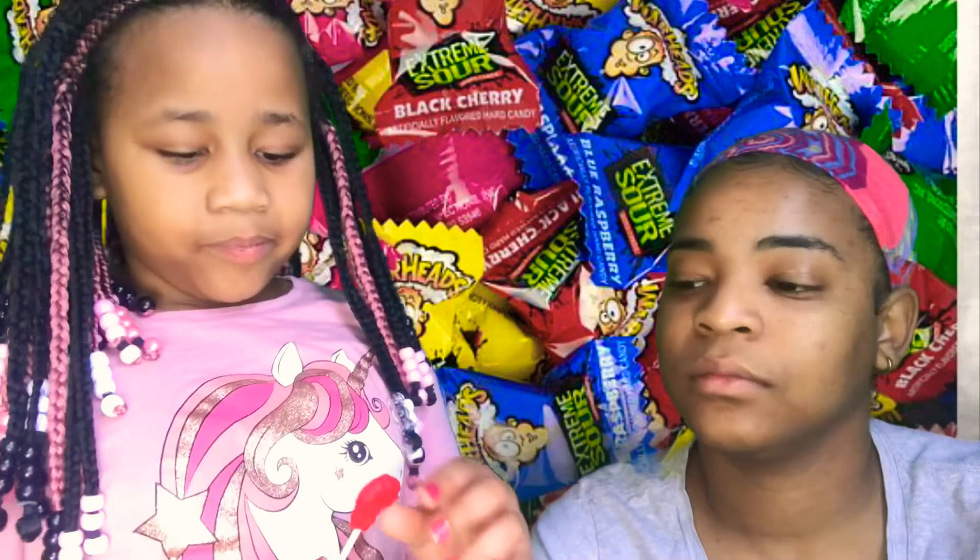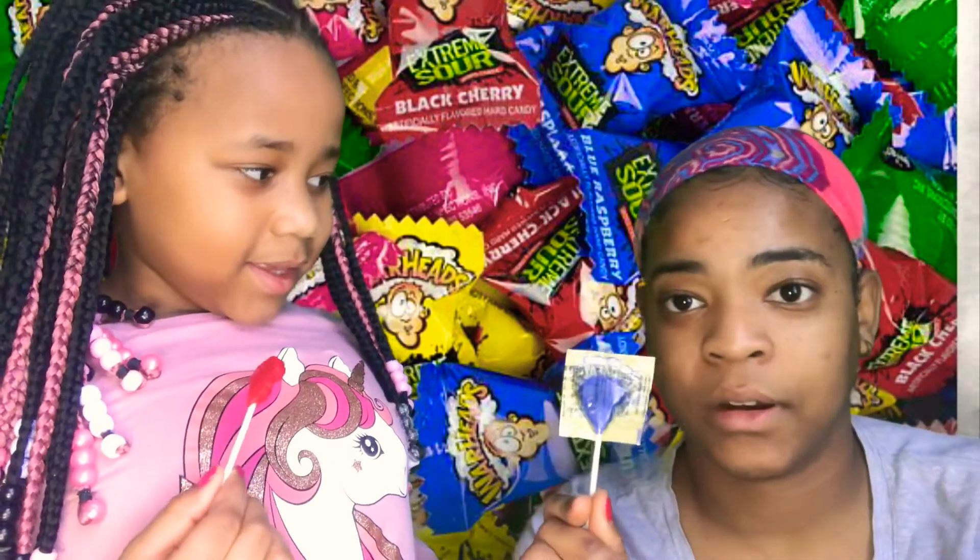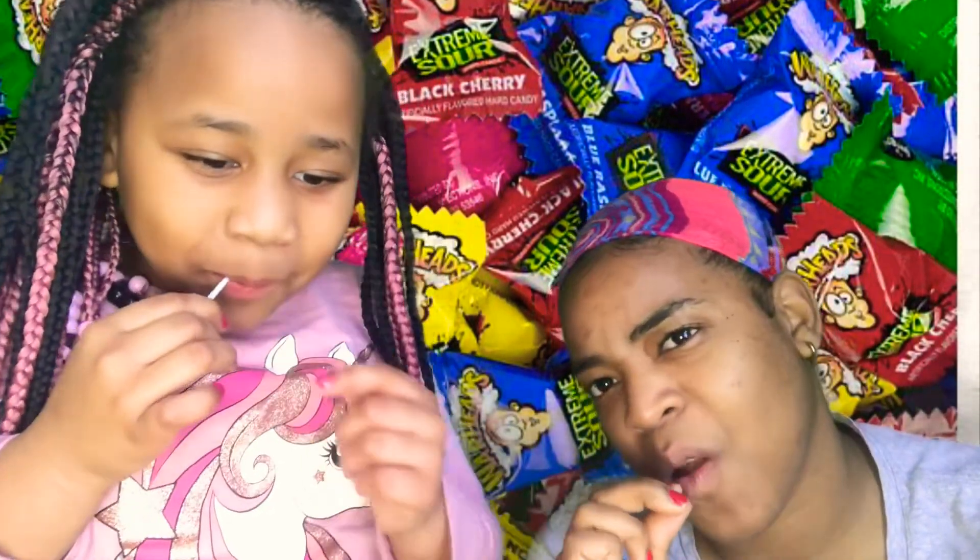So we're gonna try each one and see if they really are super sour. Which one are you gonna try first? Black cherry. And I'm gonna try blue raspberry. Okay, one, two, three. Black cherry.